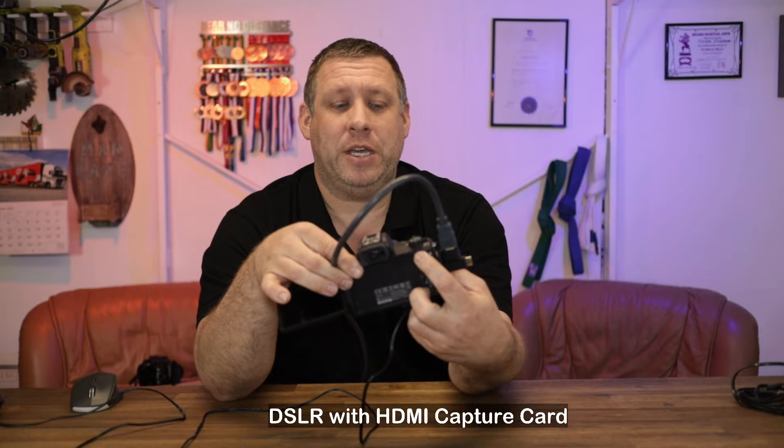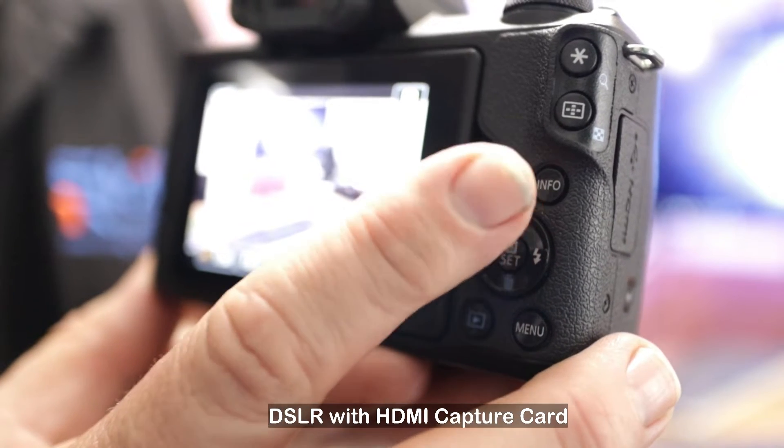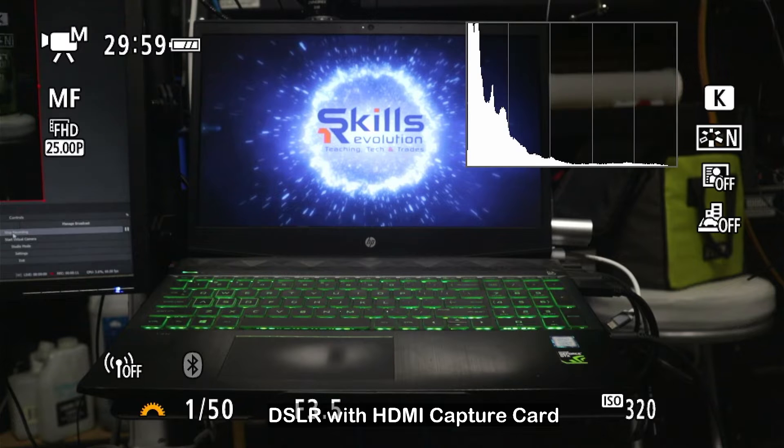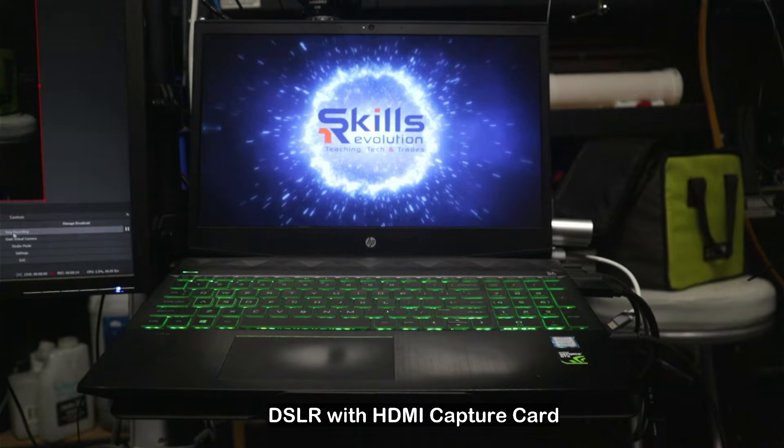The other thing to notice on the back is a button that says INFO. If you press this button it will turn off all the information around the screen. It does work quite well.